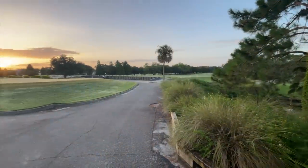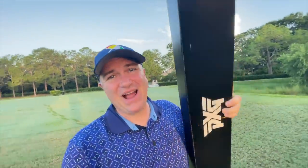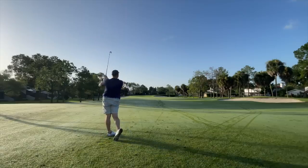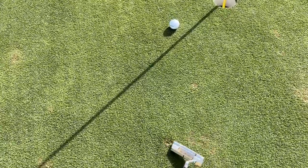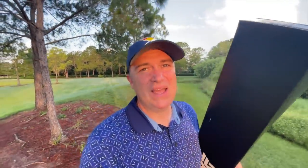Hey golf people, good morning. I have been up literally since 3:26 because I could not contain the excitement for what is in my hands right here. I've got a new set of clubs. We're going to unbox them here, take them out on course, and set an over-under of plus two because these clubs I think are going to be really good. The value these things present might be right now the best on the market when it comes to big name brands.